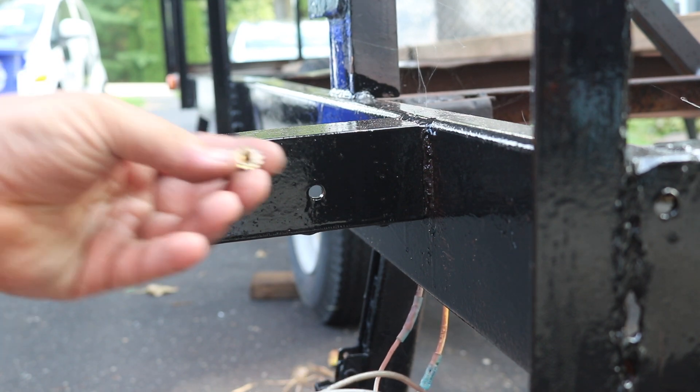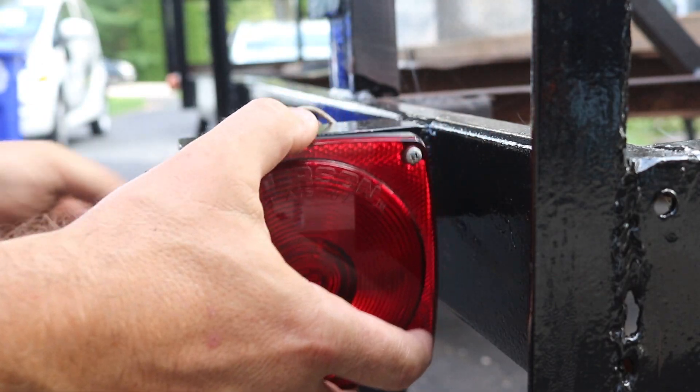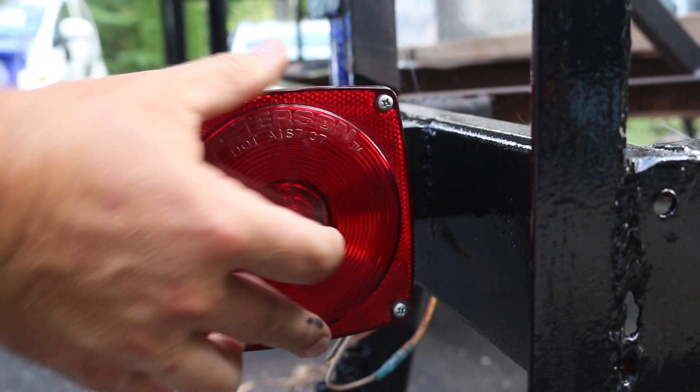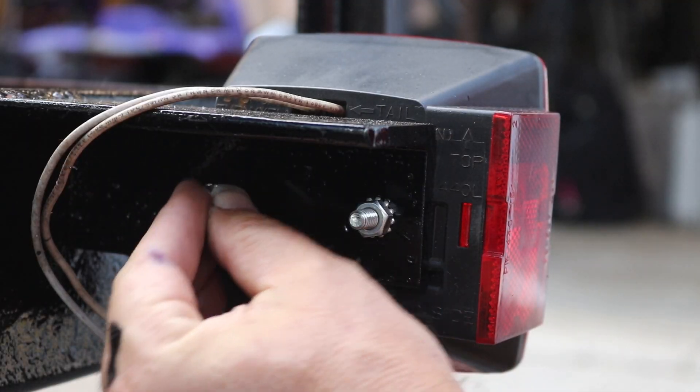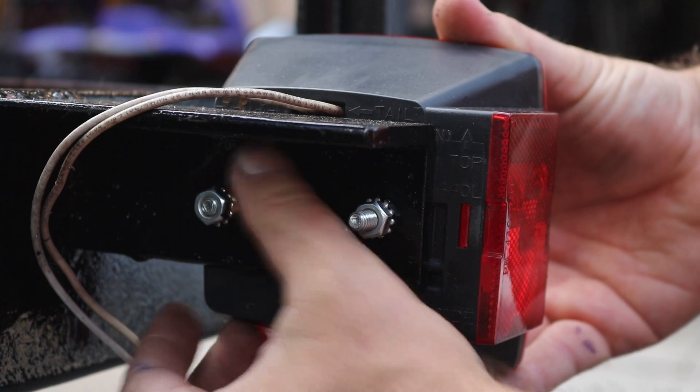Usually these come with something like these star washers right here, and by putting the nut on and tightening it down, that star washer bites right through paint or anything else that would resist the electrical connection. So I put these on, tighten those down, and that way the lights will work.